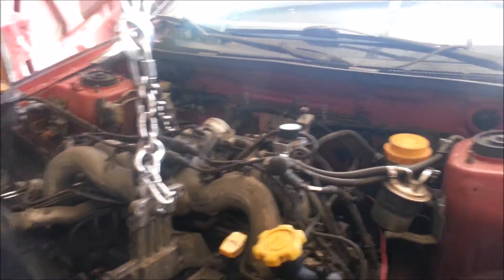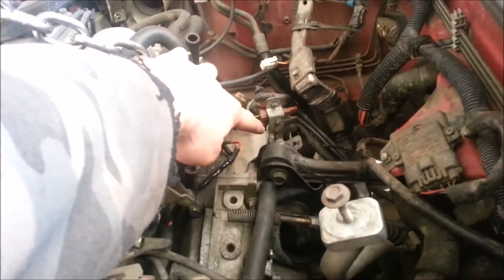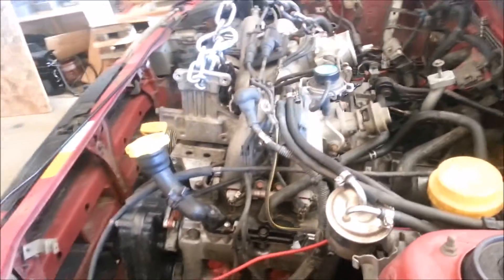Right now I am two bolts away from pulling the motor. I just have to pull the bell housing bolt that's on the starter right here and then the other top bell housing bolt. I already did the bottom two and it only has four — it doesn't have eight.